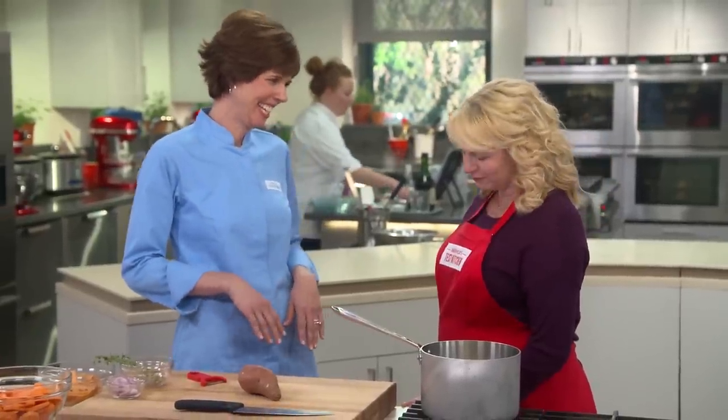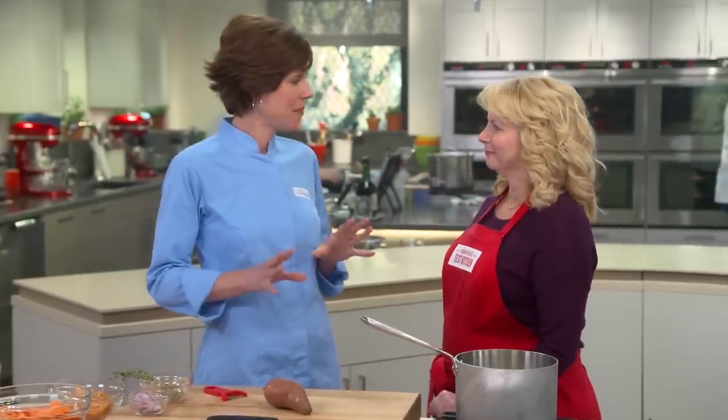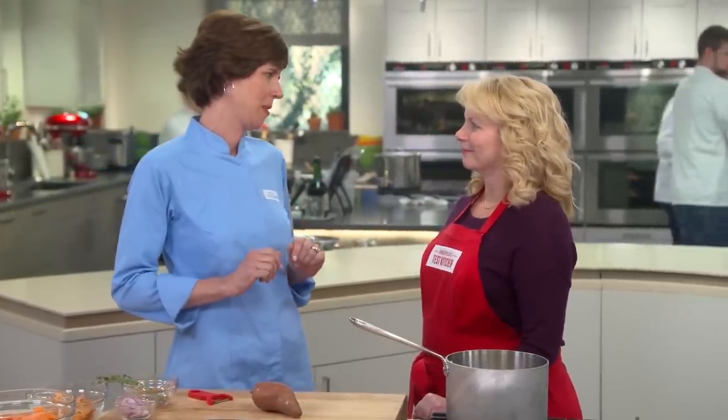I have one more thing to add to your list — it's good news. Sweet potatoes don't have to be just a side dish. They can actually make a really nice start to a meal as a soup. We're going to make a silky, luxurious soup, and it turned out that simpler is better.